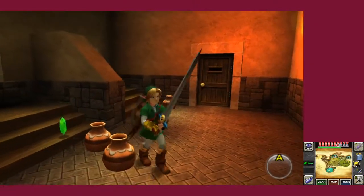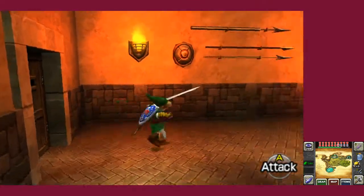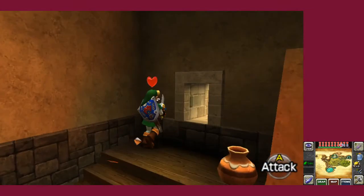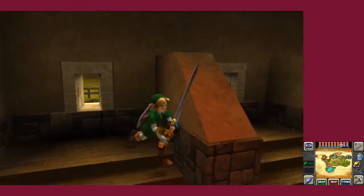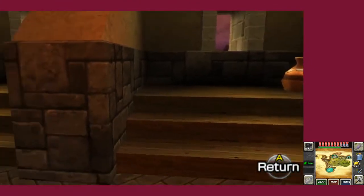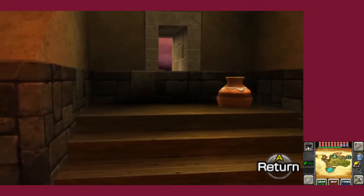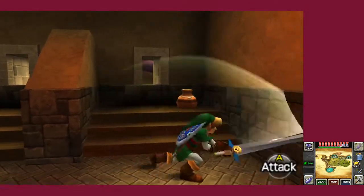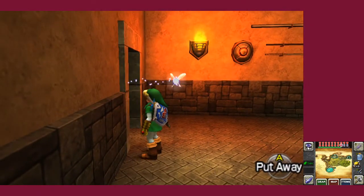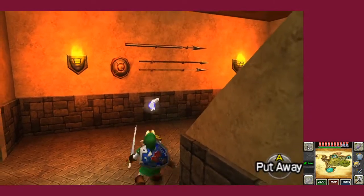I'm gonna stop the commentary here in a little bit. Actually, you know what? I'll just keep going — why not? I'm making this up as I go along, as you can obviously tell. My favorite thing is to throw the sword out and just go crazy.